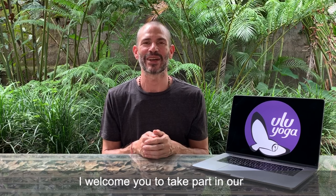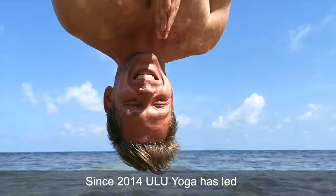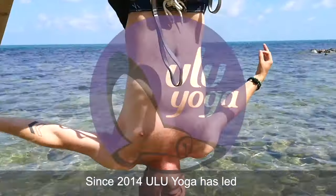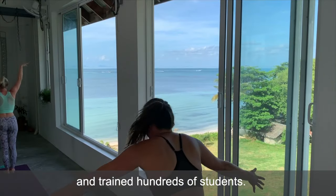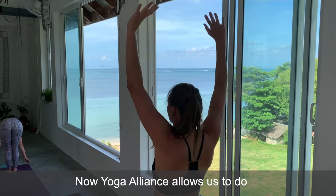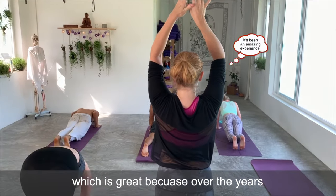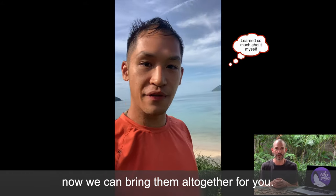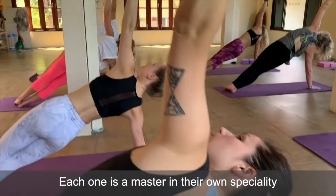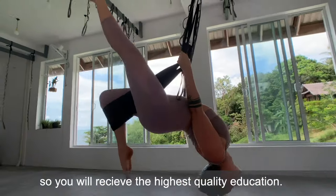Hi, I'm Edward of Ulu Yoga and I welcome you to take part in our online multi-style teacher training course. Since 2014, Ulu Yoga has led over a hundred courses and trained hundreds of students. Now Yoga Alliance allows us to do the whole course online, which is great because over the years we've worked with so many incredible instructors. Now we can bring them all together for you, and each one is a master in their own specialty, so you will receive the highest quality education.